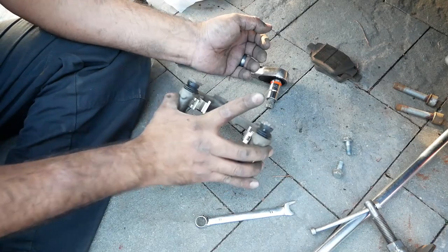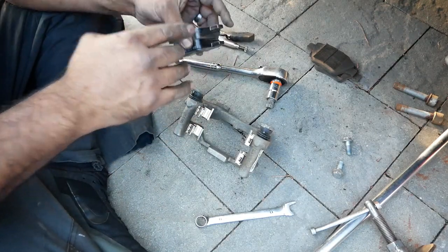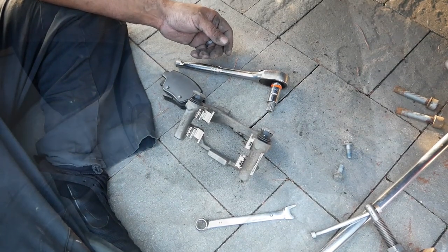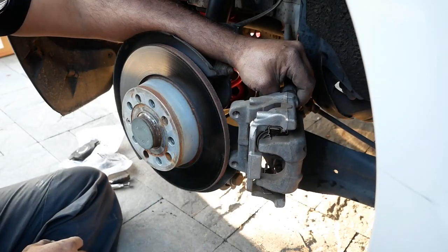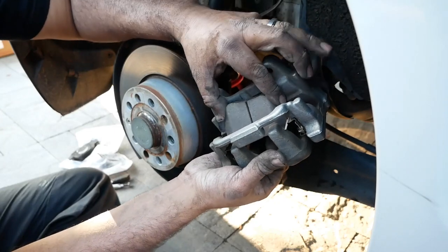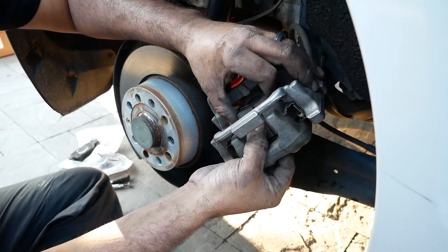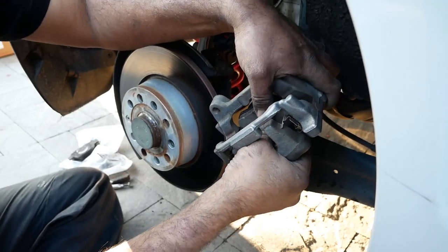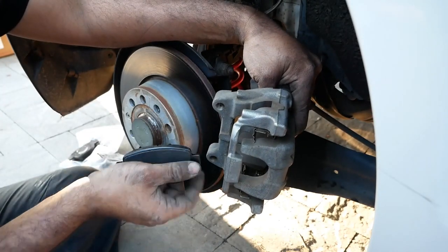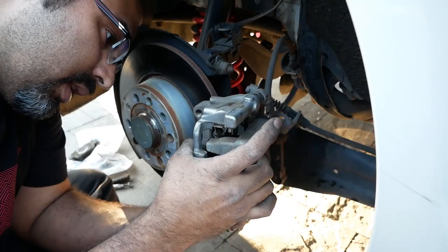Now reverse install everything with your new pads. We've got carbon fiber ceramic pads from Power Stop — I'll list the part numbers in the description. Reinstall the carrier back onto the caliper and then install the back pad first. They're a pain because they have to go in almost perfectly aligned or they won't slide in all the way — that's the nuisance about brake pads. Then do the other side.